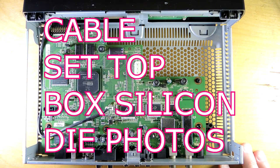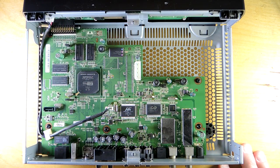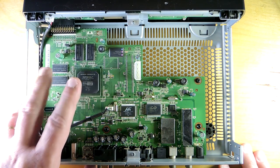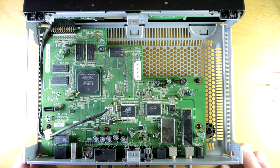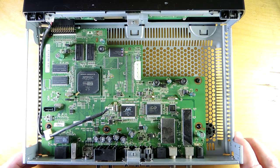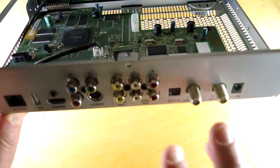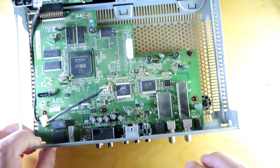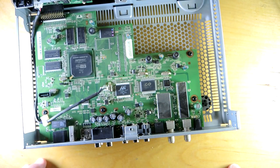Teardown time. This is an old cable set-top box and there are a couple of parts which have drawn my interest. There's an ASIC here — it looks fairly complicated, so we'll zoom into that and look at the block diagram and decap it. There are also a couple of silver cans here, which is a good sign of an RF function. If I look at the side, there are clearly some connections back to the cable TV.